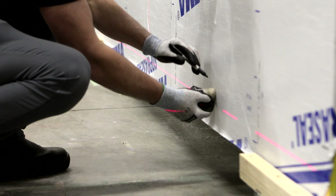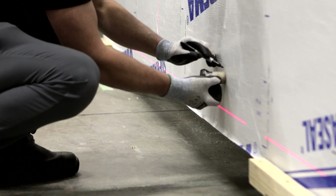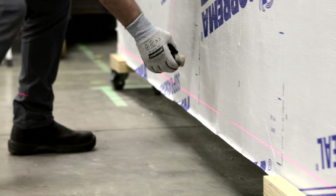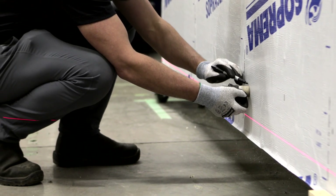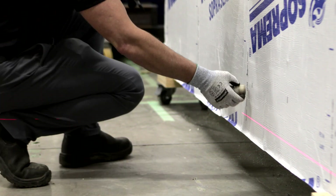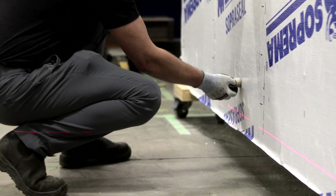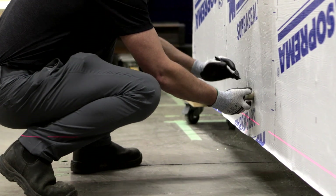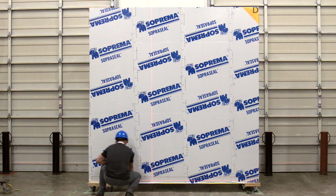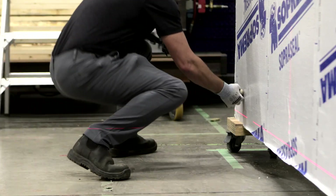To install the ACS thermal clips, precise measurements are required. You can either use a laser or a chalk line to ensure your mark lines are level and plumb. If the location of the studs has not been clearly identified on the membrane during installation, use a magnet and mark the location. It's important that the clips are fastened to the studs through the backup wall.